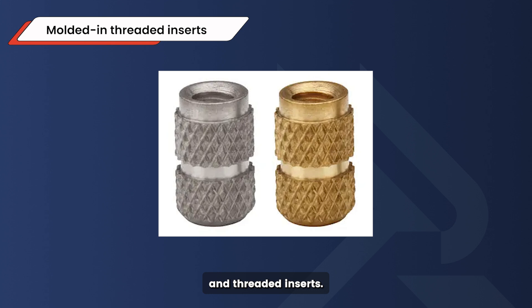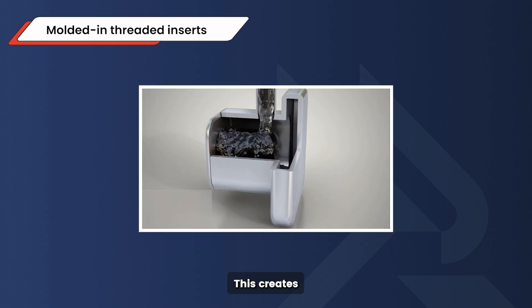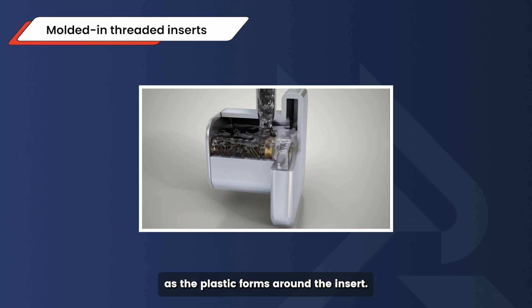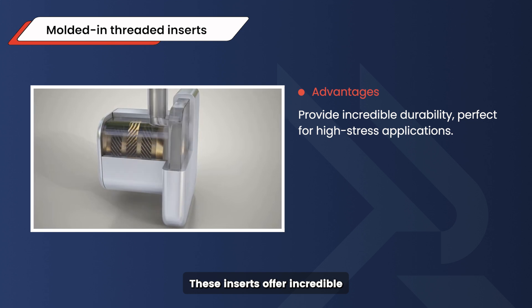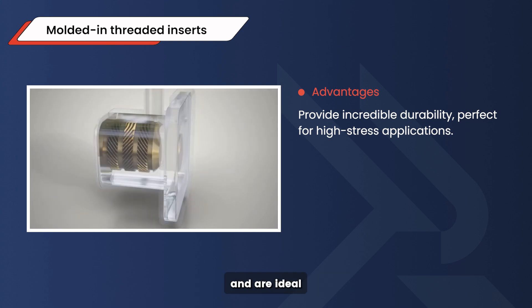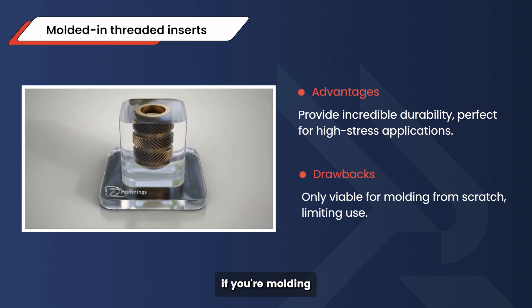The third type are molded-in threaded inserts. They are integrated during the initial molding process, which creates a seamless bond as the plastic forms around the insert. These inserts offer incredible durability and are ideal for high-stress applications. The downside is they're only viable if you're molding the plastic part from scratch, which can limit their use in some cases.